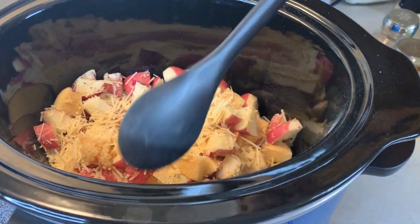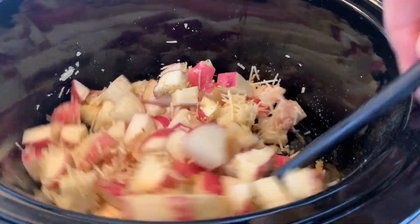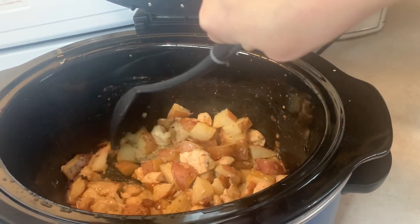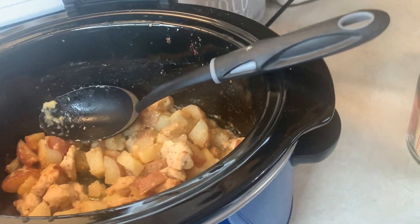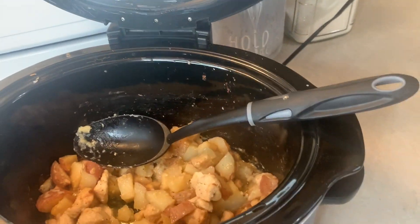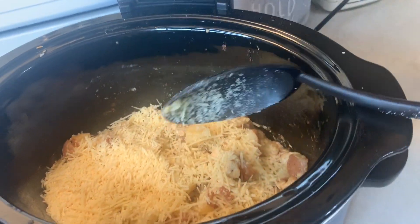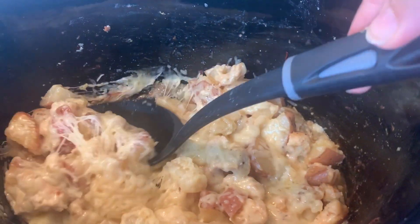Mix it all together and cook on high for two to three hours or low for four to six. Now I'm stirring it and adding one more cup of parmesan cheese on top, then letting that cheese sit on top for about 15 more minutes. That looks good and cheesy!